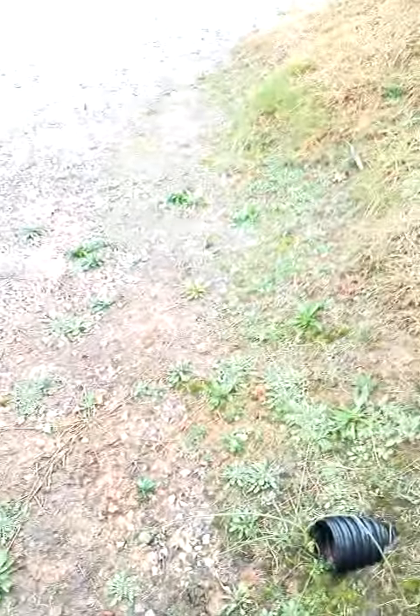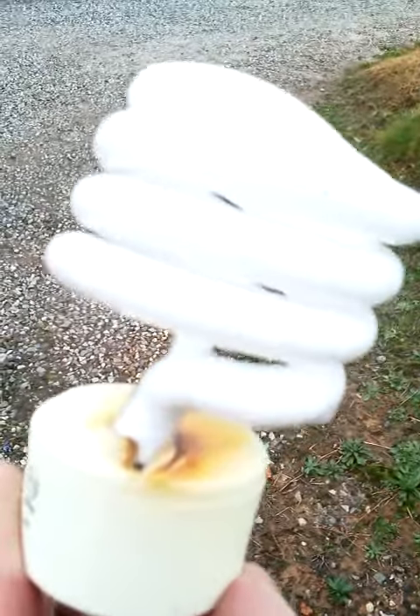Hey everybody, Dylan here. Quick public service announcement: this is a fluorescent light bulb I bought at Walmart. It's a GE — they're supposed to run cool, but they don't. Here's one I caught before it popped. You can see it melted the plastic.